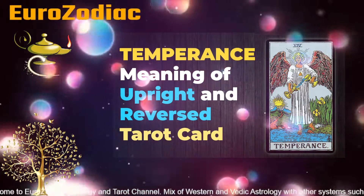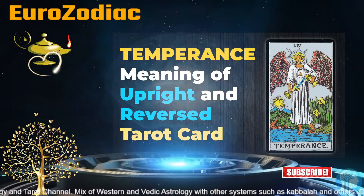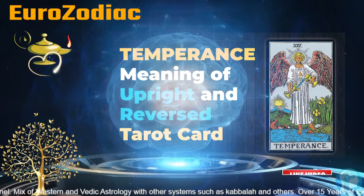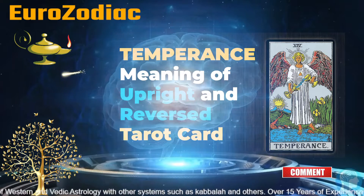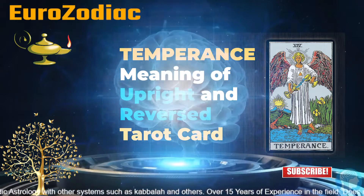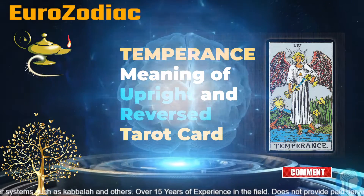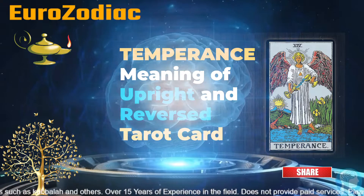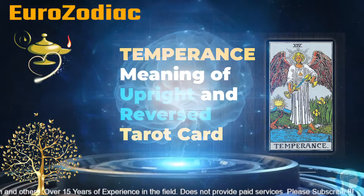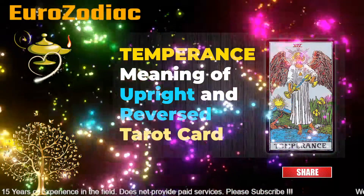If you get this card in reverse for career-related meaning, it would mean the work-life balance is really skewed and doesn't look good. You really want to change the job because of the lack of balance at your current workplace. If you get this card in reversed position while doing the finances reading, it would mean you are not having a good grip on your finances and not having a good balance among the things required at your workplace or business. Thank you for watching, please subscribe to my channel, thank you, and God bless you.